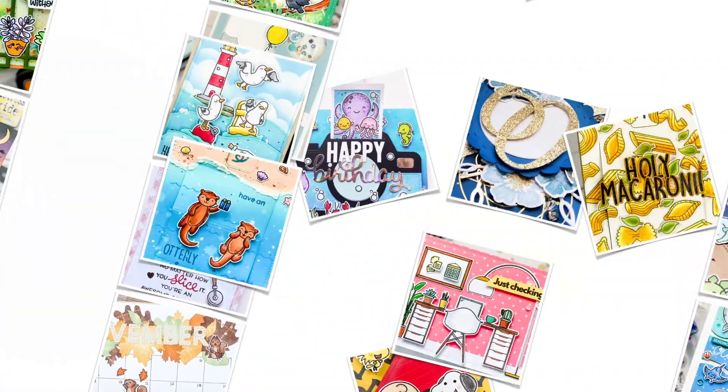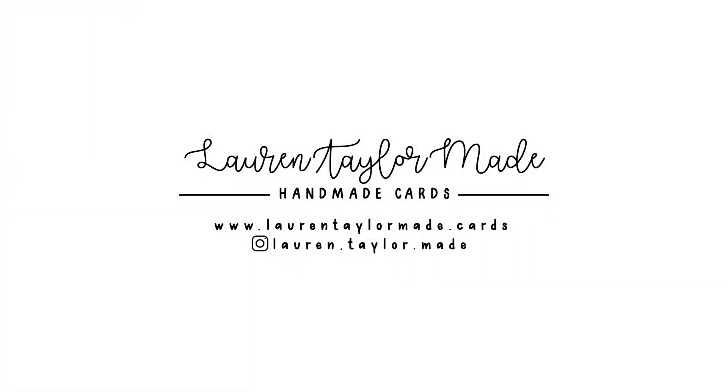Hi, it's Lauren. Welcome back to my craft room. I'm excited to share with you some heat foiling ideas.